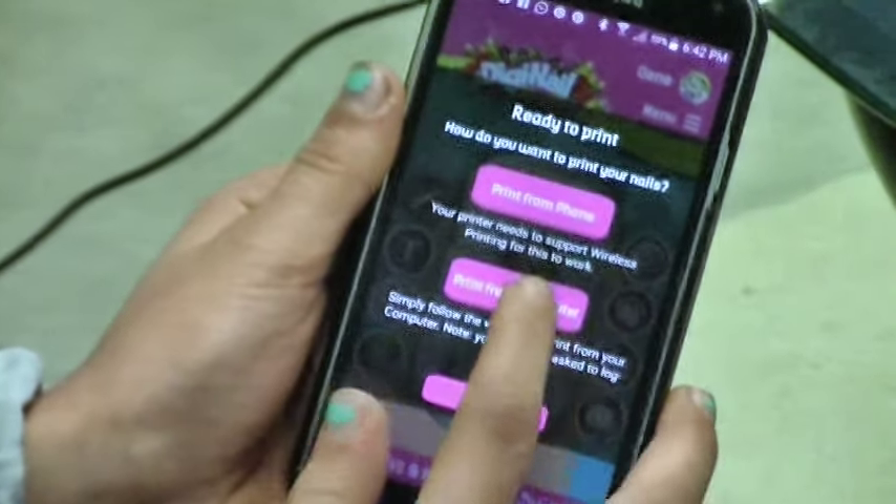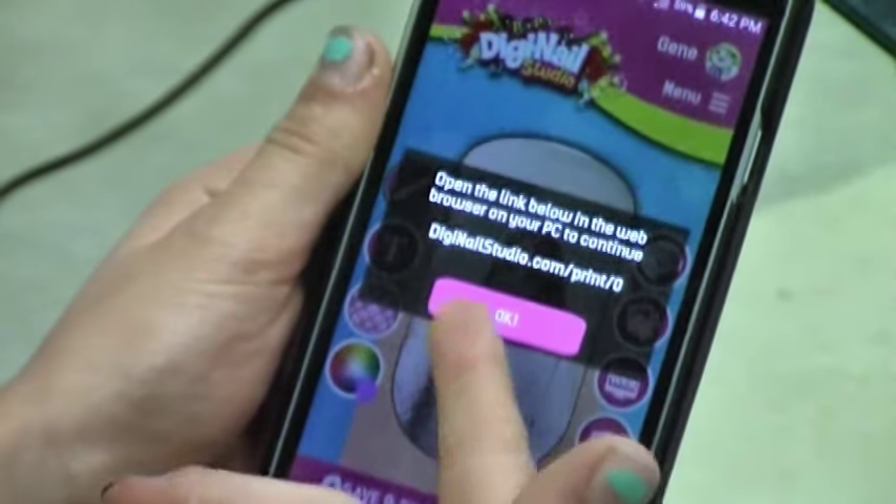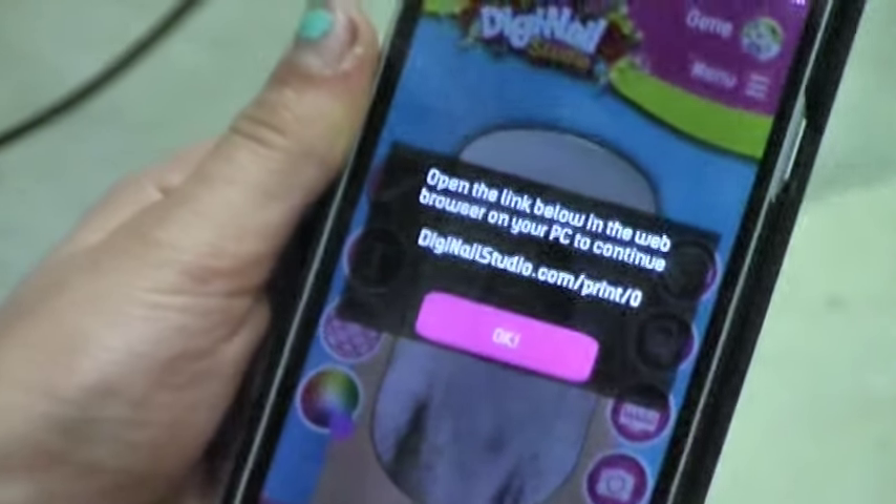I'm going to go to print from computer and next this is going to tell me what the URL is. So next we're going to type that into the computer.